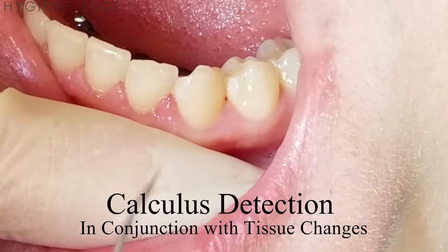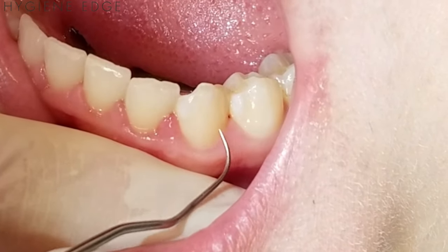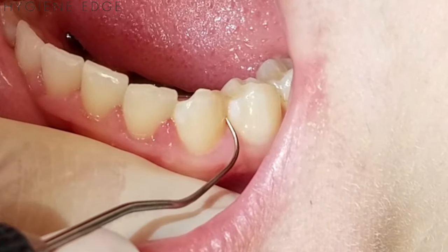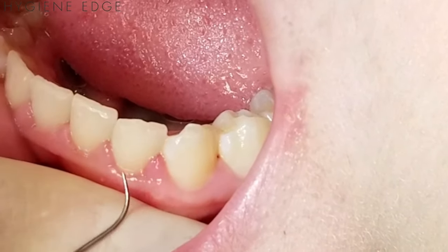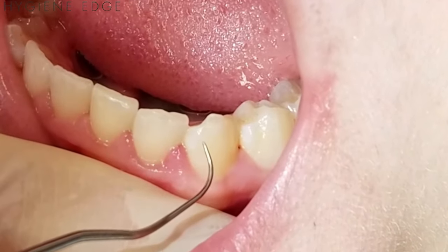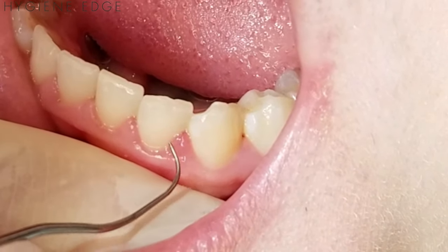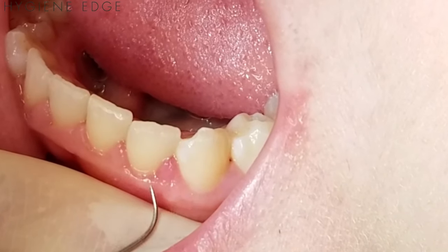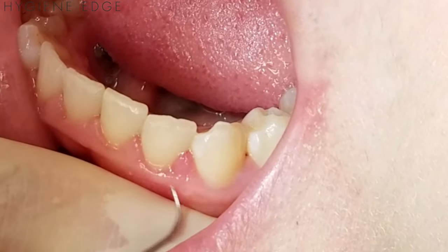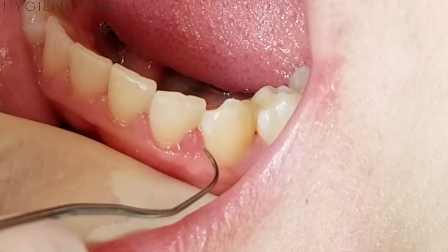Notice the difference between this interdental papilla here — knife edge, tight against the tooth, light pink — and this papilla here between 22 and 23. It has an erythematic margin, a little bulbous and more erythematic in coloring as well. This is an indication to me that something is stuck underneath that gingiva.